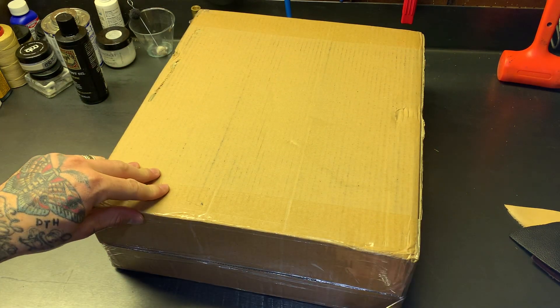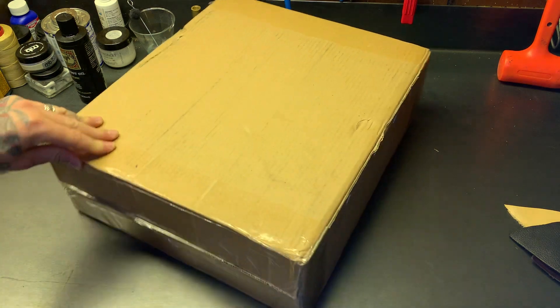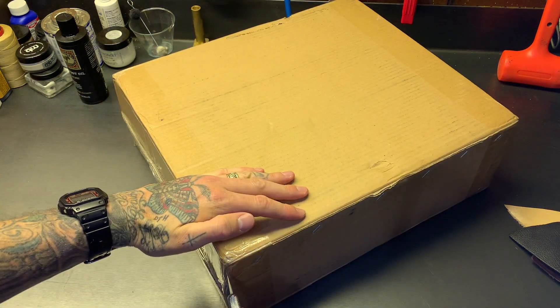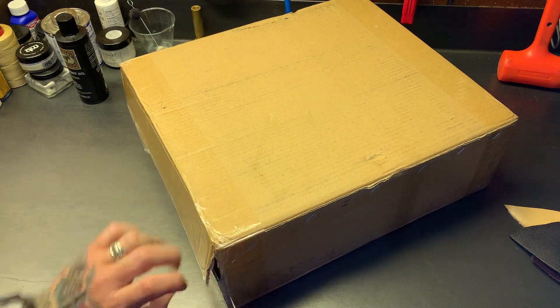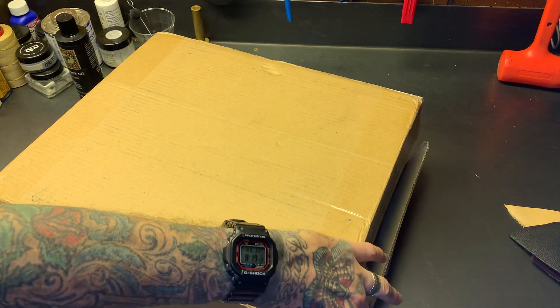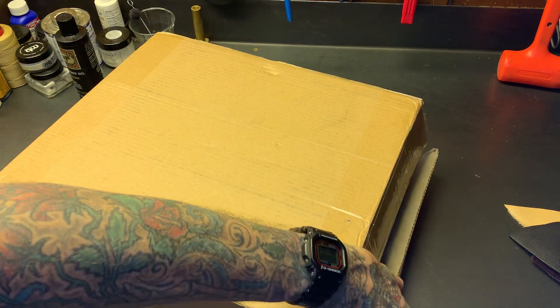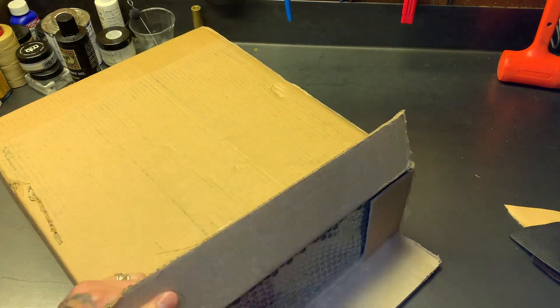I don't always like to do unboxing videos — the anticipation is hard. Once you get that box it's like man, I want to rip it open. These actually came pretty late in the day, almost 8:30, so it's perfect.